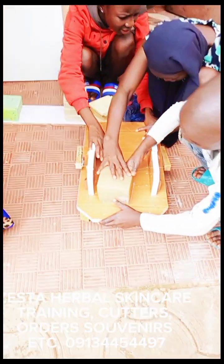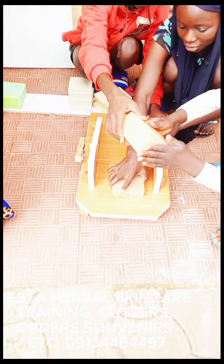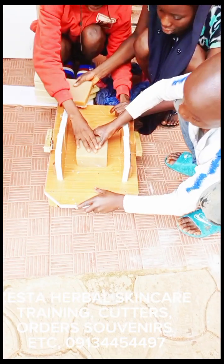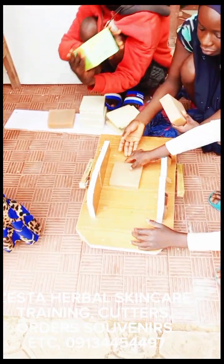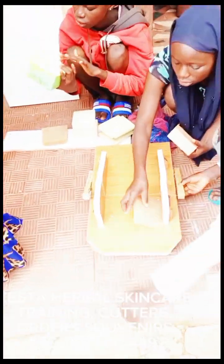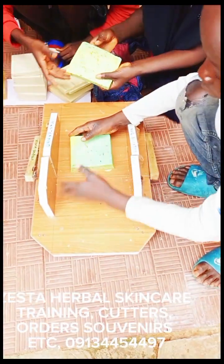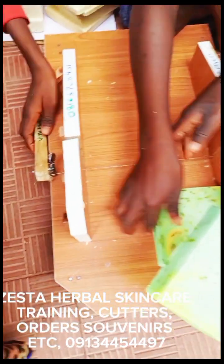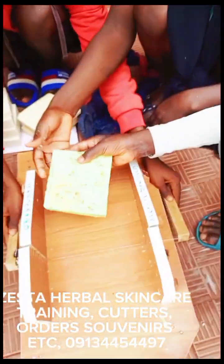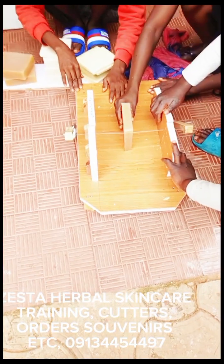The twelfth disadvantage is you cannot make fancy designs. The thirteenth is you cannot easily customize — for example, with handmade soap somebody can come and say 'make me a design that looks like this,' you can easily do it, put a name, put things inside the soap. You can easily do that with handmade soap but not with plodder. The fourteenth disadvantage is you have higher overhead spending because you require special machines.